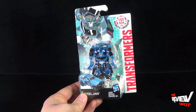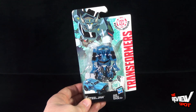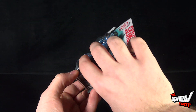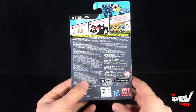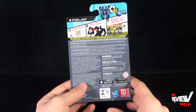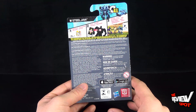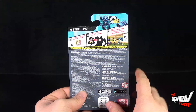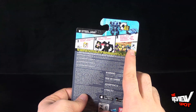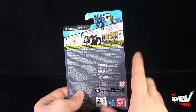It does also come with instructions. Same image of Steeljaw featured at the top there — not as dog-like as the toy would have you believe. Flip around the back of the package: transforms in four steps, that's it. You can also download the app for Transformers Robots in Disguise, scan the symbol — which is always very large on these toys — and then you can unlock what looks like a scythe, and you can unlock Steeljaw.